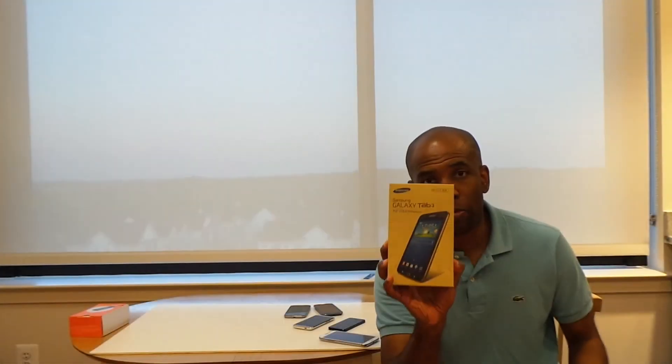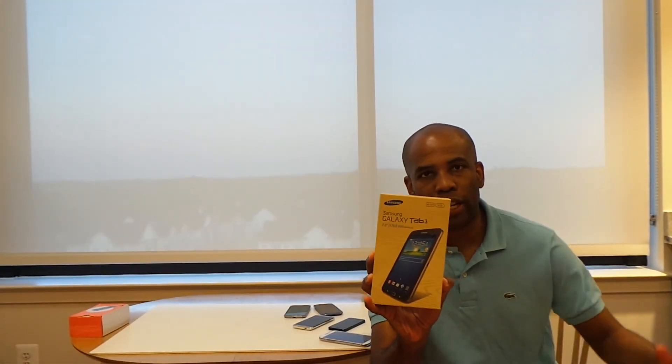Hey there folks, Mark Johnson from TechSnobs. Brand new Galaxy Tab 3 — is this 7-inch tablet for you? We're going to find out in a full unboxing.